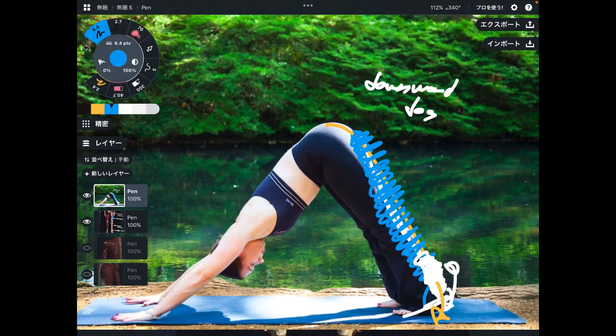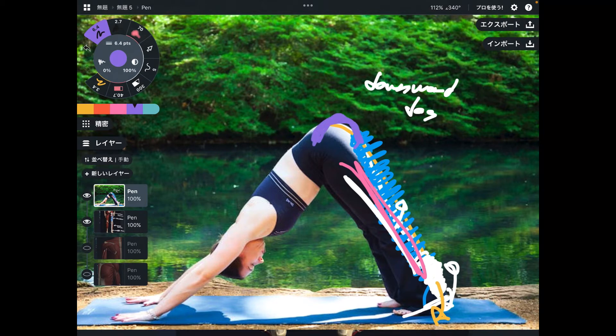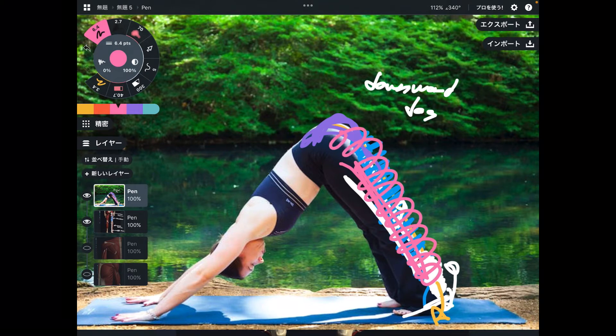If the hamstring is tight, it's going to be hard to keep the knee straight, because the function of the hamstrings is flexion of the knee — it bends the knee joint. If that gets tight, the muscle brings the knee to flexion, making it hard to keep the knee joint straight. Then what happens if your back muscle is tight? It's hard to keep this good length. Posterior part flexibility is important for downward dog position.